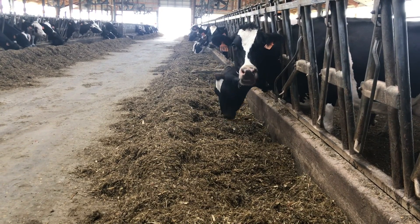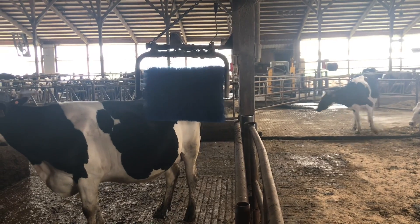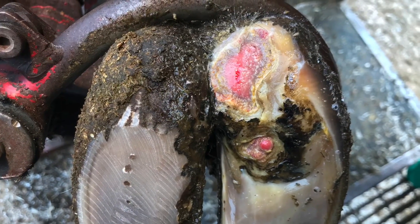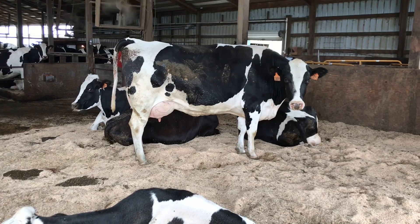Hello everyone and welcome back to Nate the Hoof Guy. Today's video is going to be a little bit different. I'm going to take you through a whole bunch of digital dermatitis lesions that I've come across over the last few months, and at the end of the video we're going to treat one of these lesions for those that have not seen it yet.